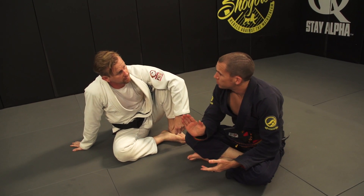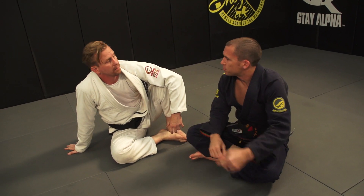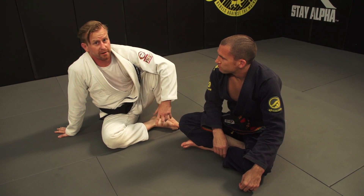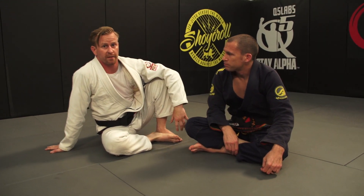This defense is based on having good posture in the guard. But sometimes if you're going for a guard pass, your posture might be broken — and at that point, a hip bump sweep could make a lot of sense. Exactly right — it's a very effective, very powerful sweep as long as the top person is not in a position to defend it.